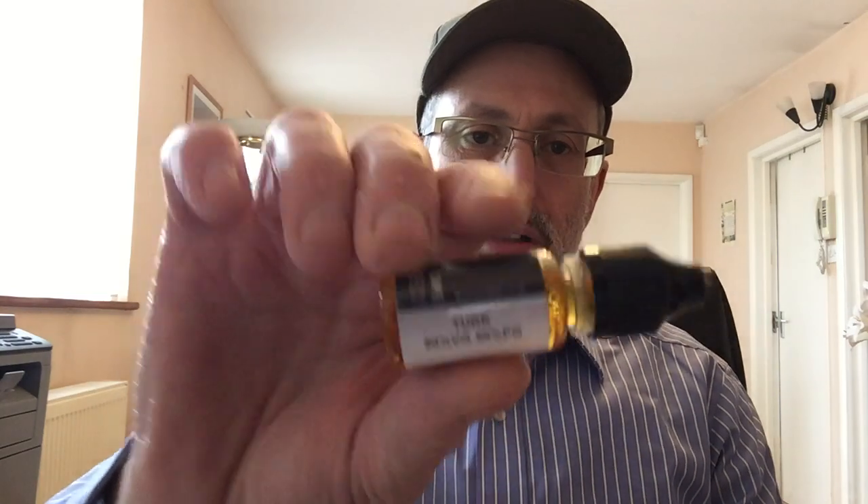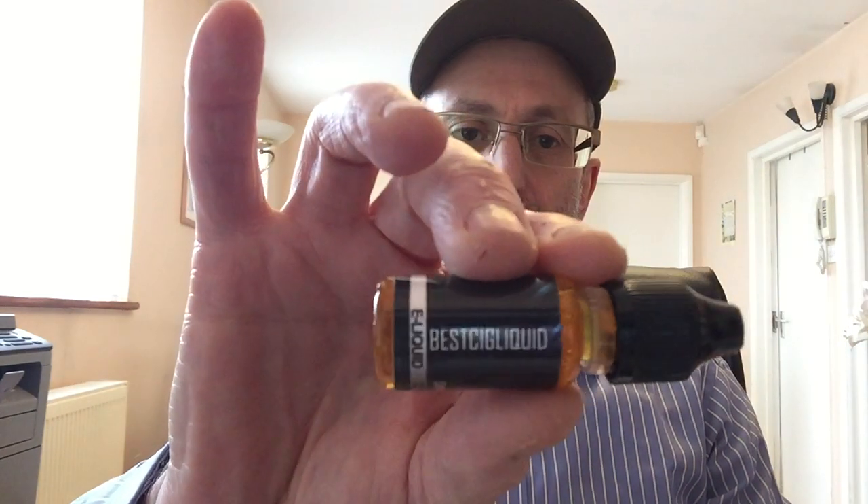Hi and welcome to another NAT Vapor review. Today's review is another e-liquid from Best Sig Liquid. The last two reviews were a mixture of rich tobacco flavor and a more mellow Virginia type cigarette flavor. Today we're going to sample one of the Turkish blends and it's called Tuk Tork. It's again from the same company, Best Sig Liquid.